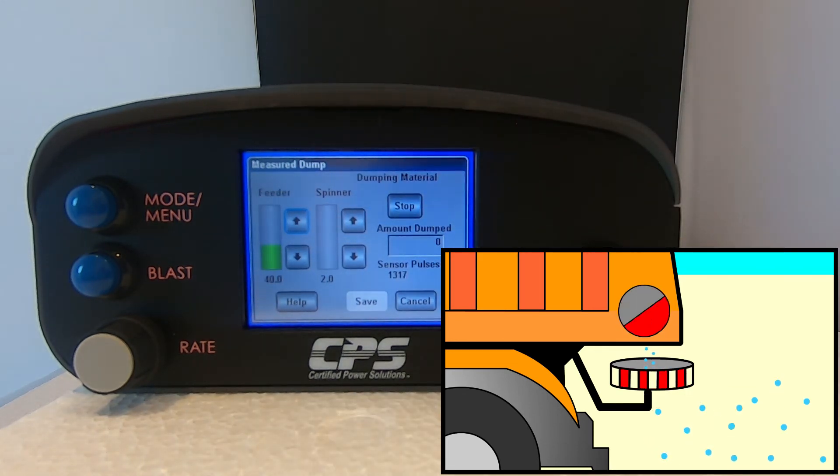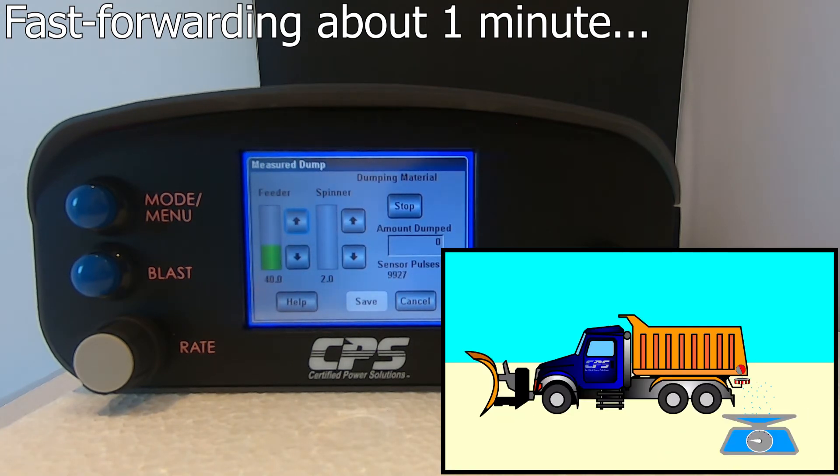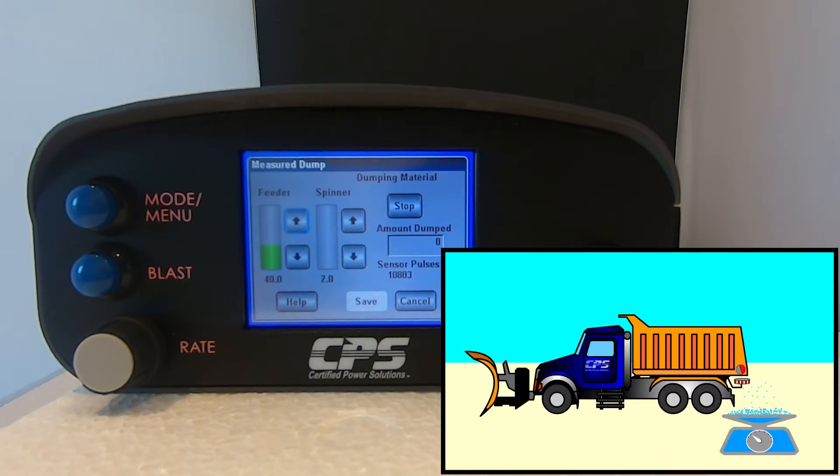Let the test run for at least a minute. The longer you let the measured dump run, the more accurate your calibration will be. Once you have a sufficient amount of material to be weighed, you can hit stop on your Freedom 2.